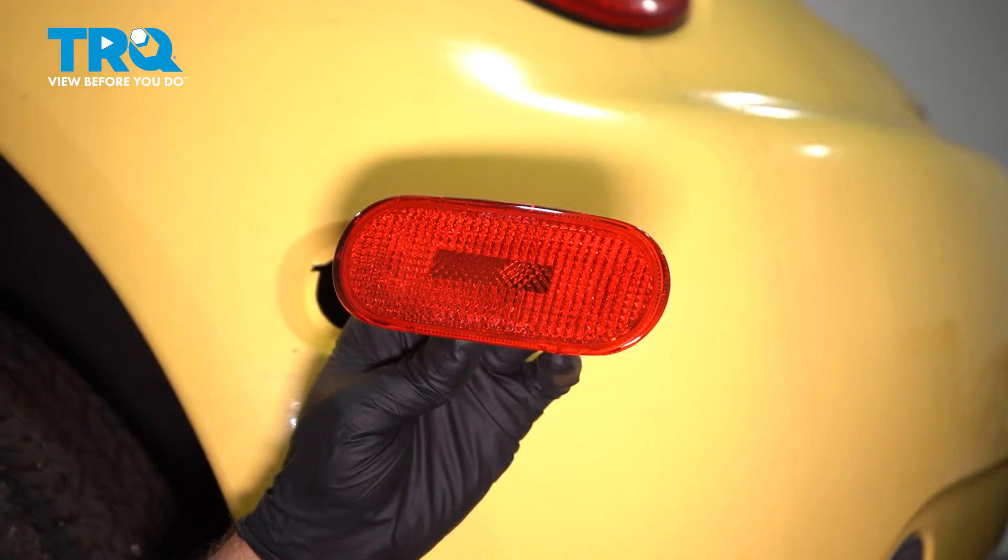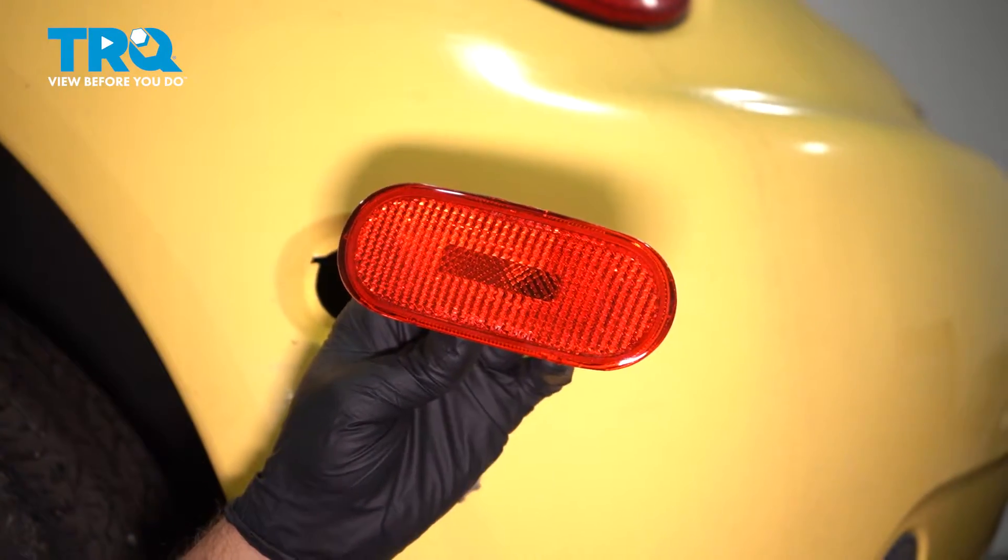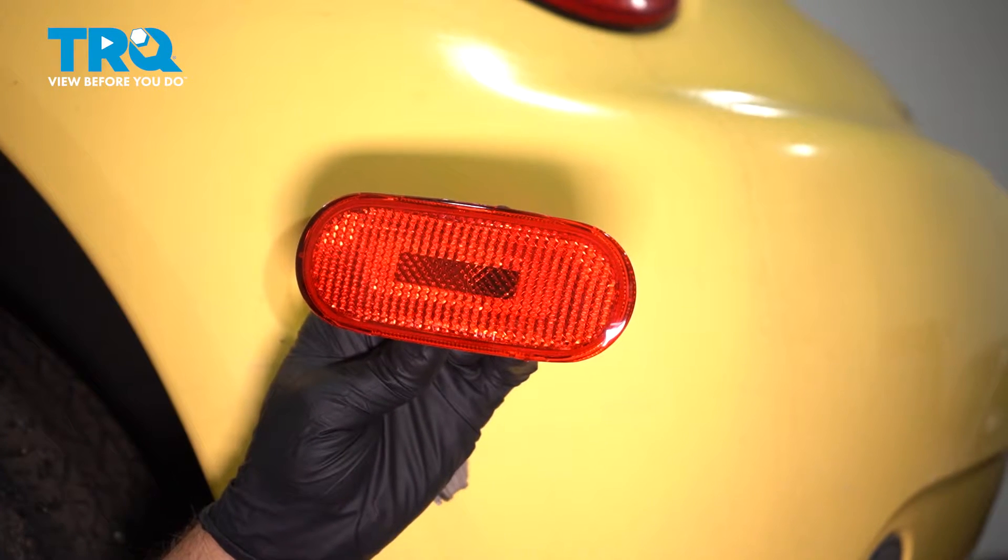In this video, I'm gonna show you how to replace the rear side marker light on this Volkswagen Beetle. Let's get into it.